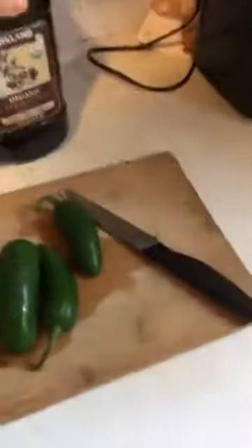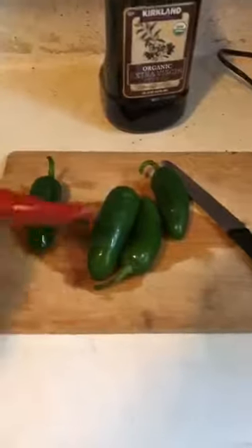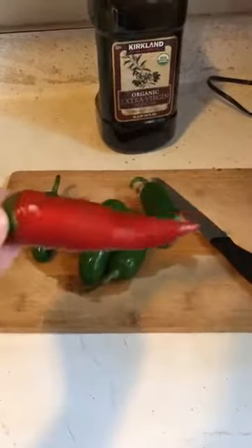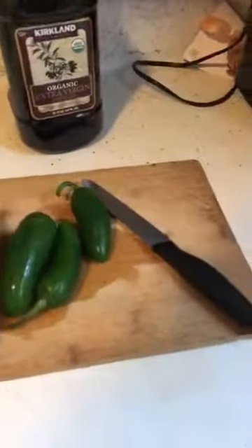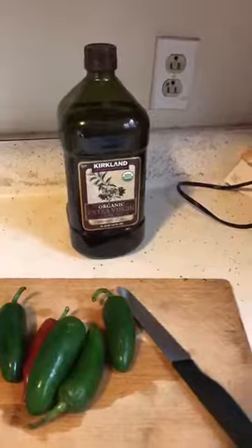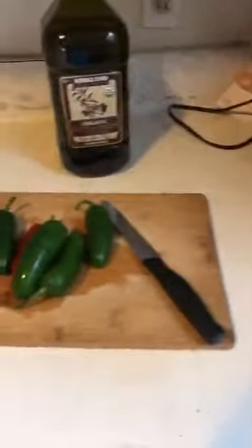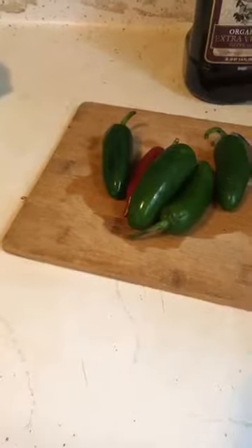On my cutting board I have my jalapeños — I'm not sure if this one is a jalapeño or not, but I just like the contrast of color when I serve it and they all taste good. That's my super awesome olive oil that I love, this is my little lemon juicer, and that's my onion. Normally I would do a whole onion, maybe even more than one, but I didn't realize I was running low.